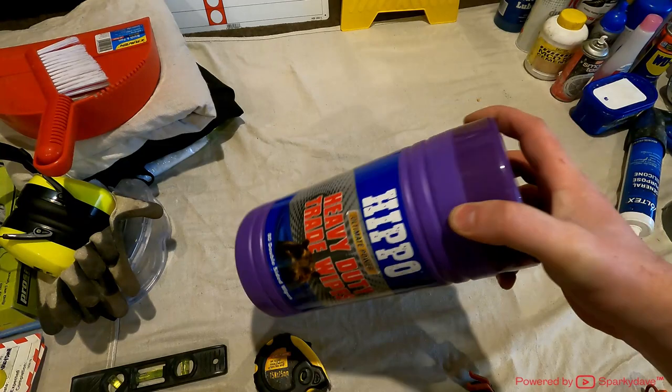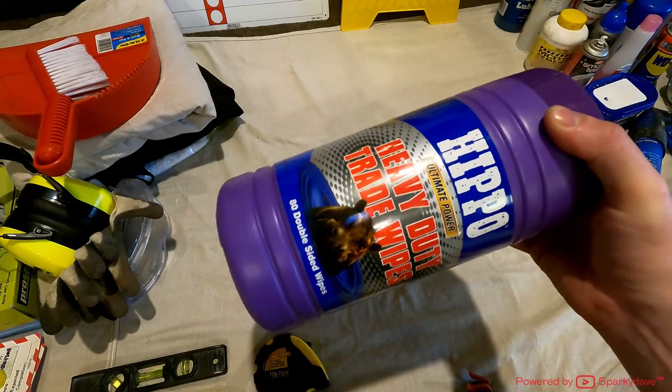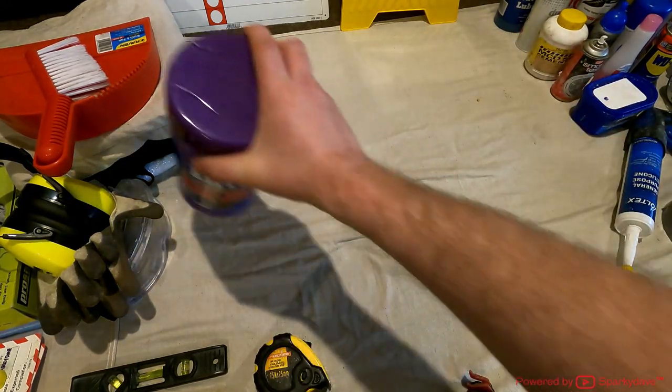I've got Hippo wipes, same as Wonder wipes — just to clean your hands and clean off unwanted solvents.